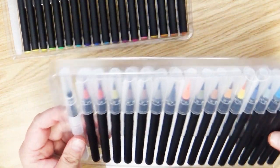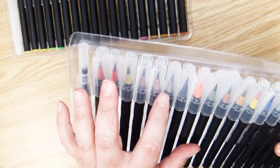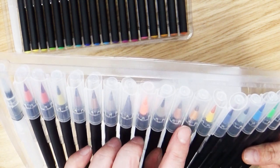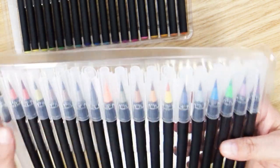This one not so much. We have some reds, browns, grays, blacks, orange, back to browns, yellow, blue, back to gray, blue, green, purple. So kind of mixed up on this one.